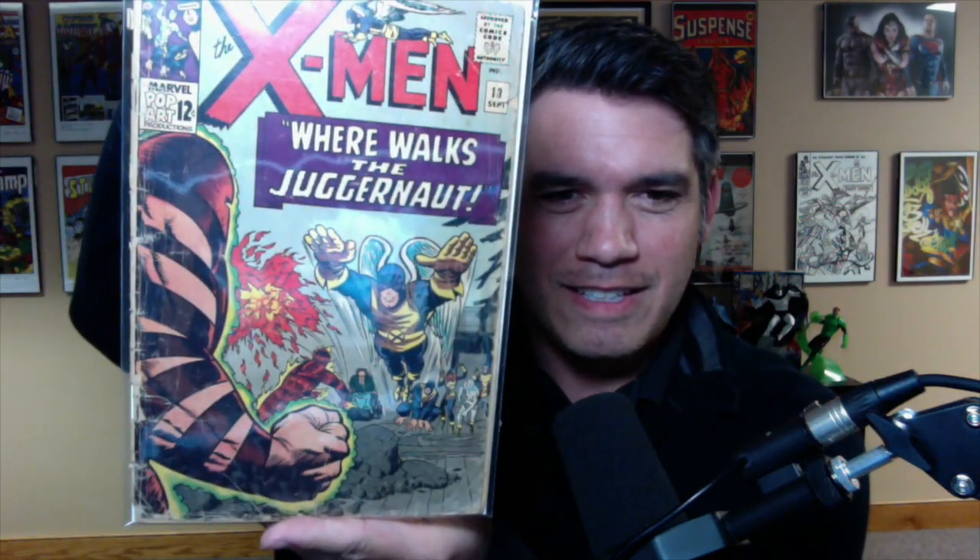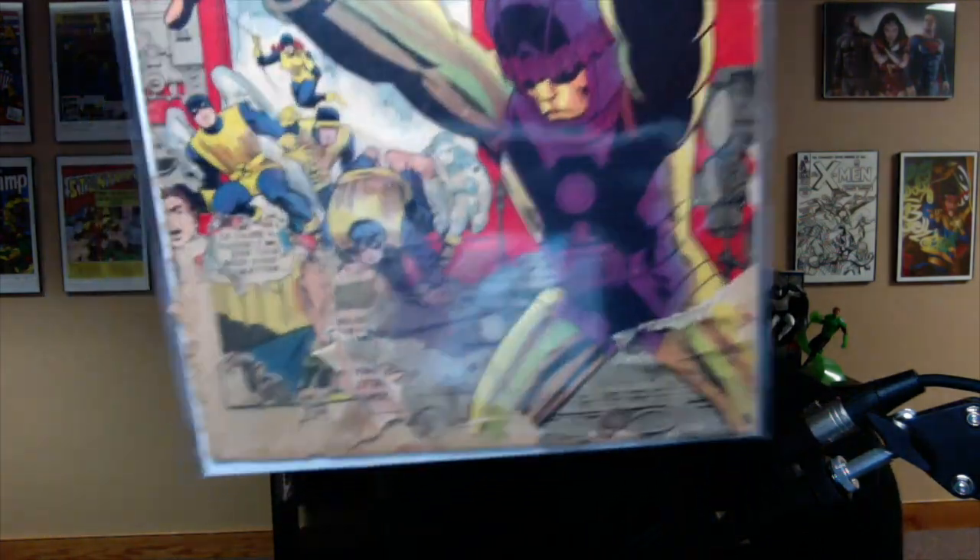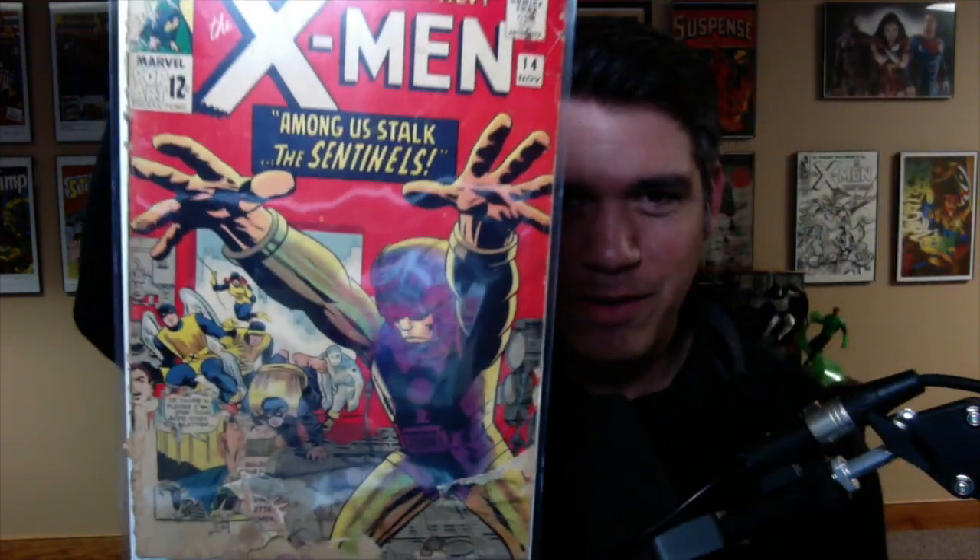X-Men number 13 — second appearance of Juggernaut. The first appearance of Juggernaut is in this and it's incomplete; some of the pages are just hanging out. I did put that one into Mylar because the cover looks really nice. X-Men number 14 — completely torn off right there. Multiple pages just torn up. First appearance of the Sentinels. I believe this is complete, but when I bagged and boarded these I didn't check completeness on a lot of them because they were so blown out. First appearance of Lucifer, X-Men number 20 — blown out bottom corner, blown out top corner, blown out spine. It is connected and attached though.